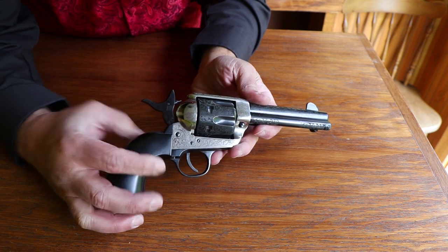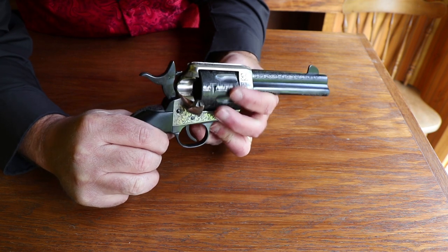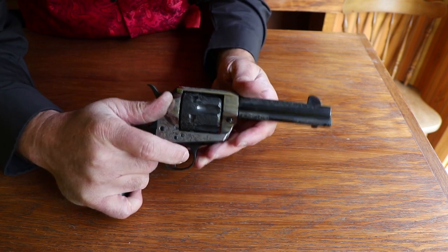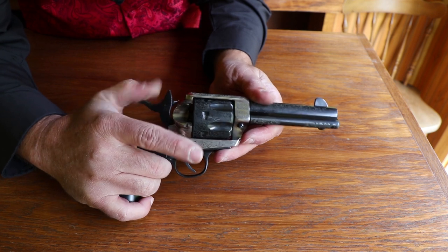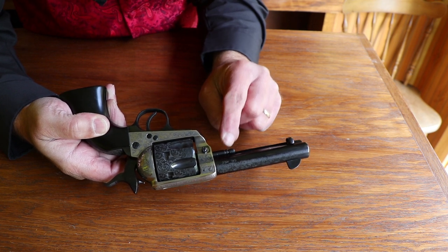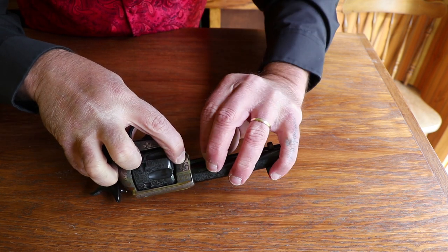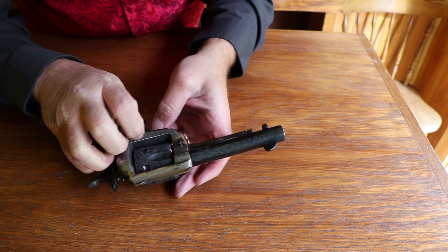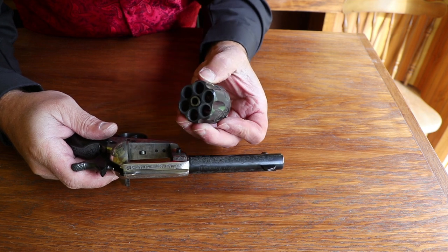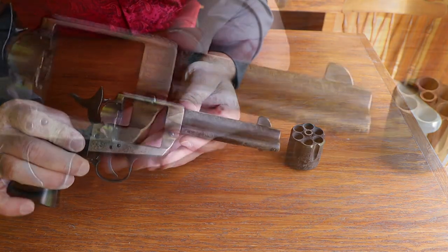Here's a closer look at it up on the bar top. I've got the hammer pulled back to half cock from unloading — it is clear, so no worries about accidental discharge. To remove the cylinder for cleaning, it's a piece of cake. Open the loading gate, pull back to half cocked, and on the side there's a spring-loaded screw — that's your base pin or center pin. Push that down, pull the center pin out, and the cylinder falls right out. Then you've got easy access to clean the face, chambers, and the bore.